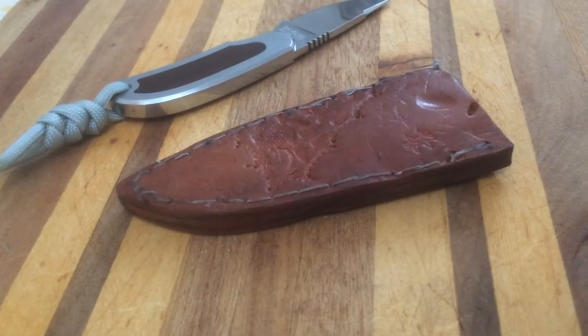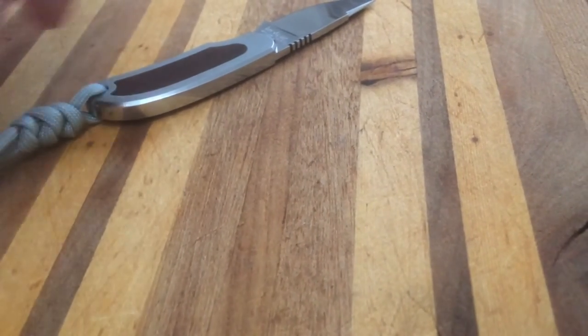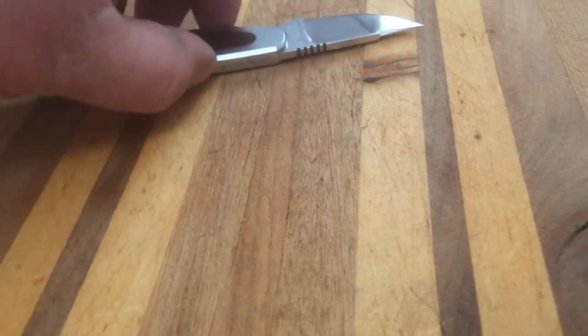I made a sheath for it, and to be honest with you, the video is actually more about the sheath — because I haven't gotten to use this much yet since I couldn't carry it without one.